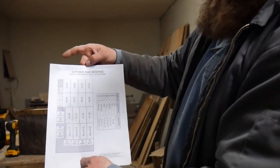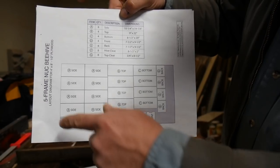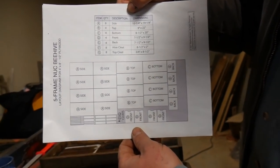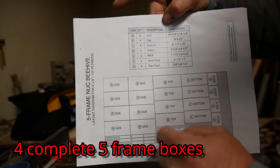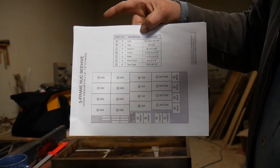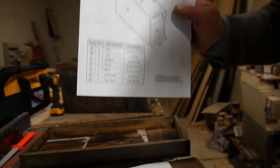This will be a layout diagram. Let me flip it on its side — this is a four by eight sheet of half-inch plywood, and it tells you how to cut it and gives the dimensions of every piece. You can actually get four boxes out of one of these sheets. It labels the sides and gives you all your sizes.